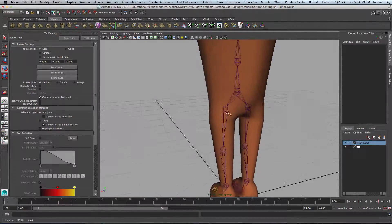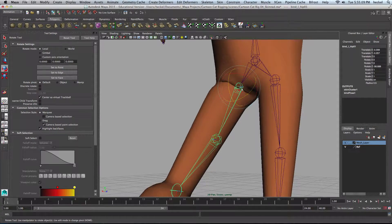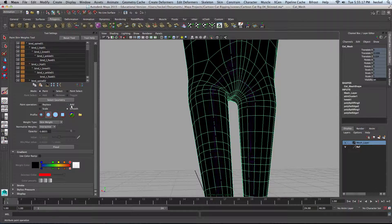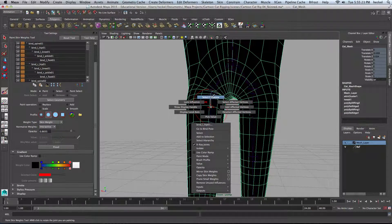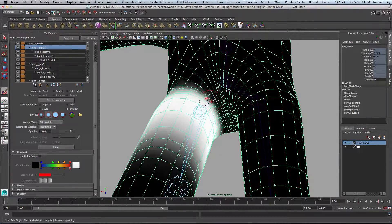Let's take a look at our legs here because we kind of painted the pelvis, but we didn't do the hip joints. So let me select the mesh — we've got a little bit of folding going on here. Let's take our Smooth Brush, right-click on the hip joint, go to Select Influence, and I'm going to paint this. Try and just get this to smooth out a little bit. I'm going to increase my influence here.